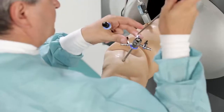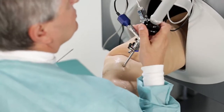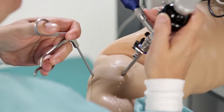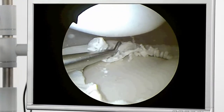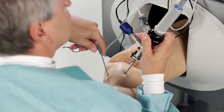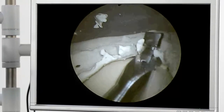After changing the instrument back to lateral, the partial medial meniscus resection is continued on the side section.